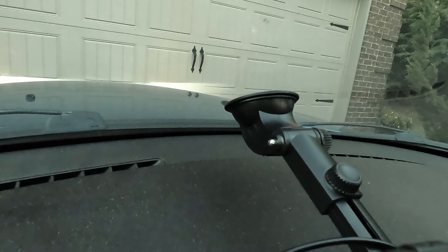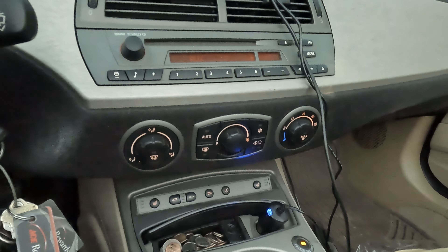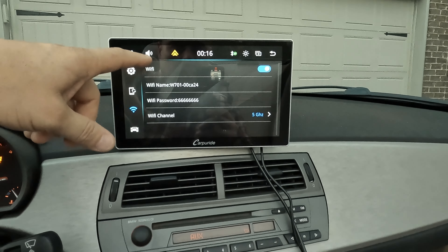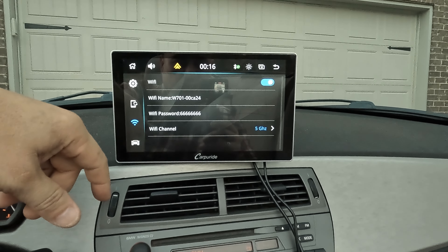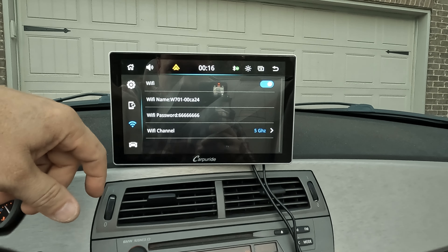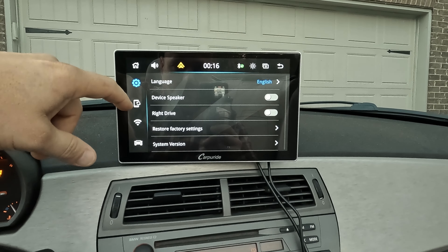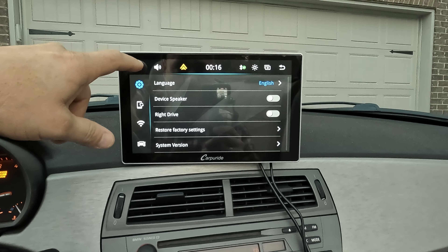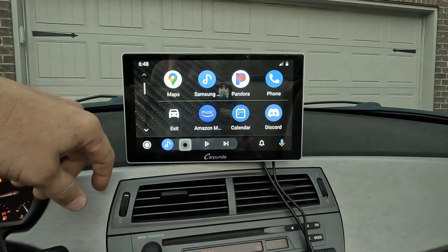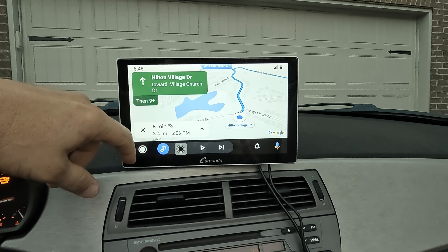We got the mount on the windshield — only took about 10 seconds to set up. It just snaps into the back of the unit, plug it into the cigarette lighter adapter, and it turns right on. I went to settings, went to Wi-Fi, and it gives you a Wi-Fi device name and password. Just pull up your cell phone, connect to the unit, and set it up for automatic connection. Then I set up Bluetooth, went to Android Auto, and it popped right up — Google Maps, Pandora, whatever you've got. This thing is awesome, I'm really liking it.